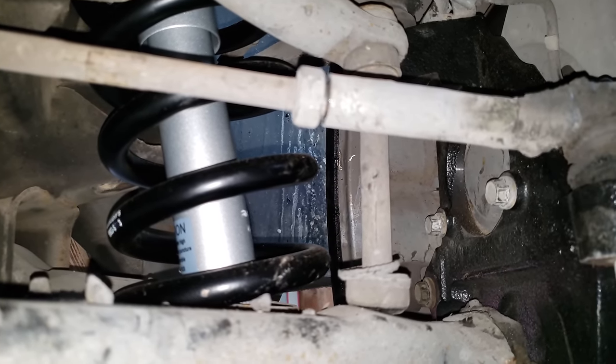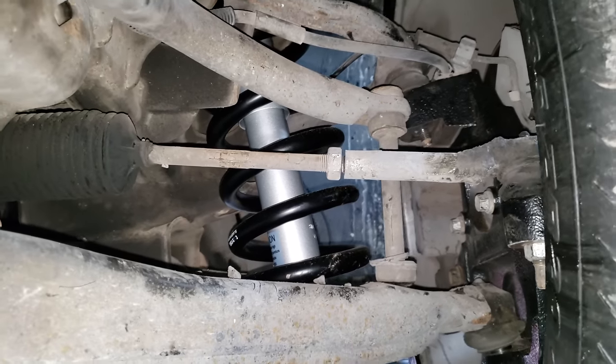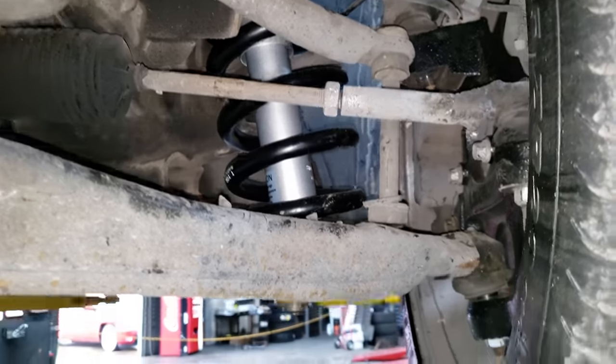With our experience and the amount of drops we've done, we prefer to use the Beltec street performance shock, so that's what's going to come with our kit.